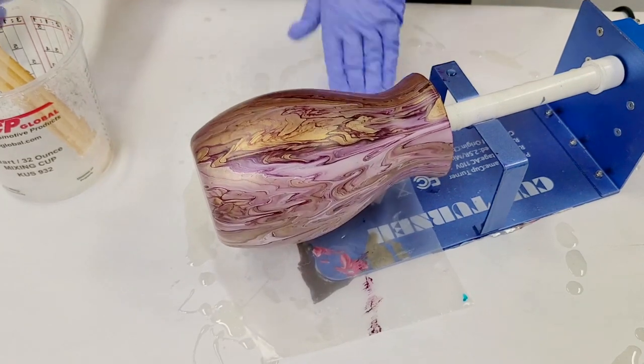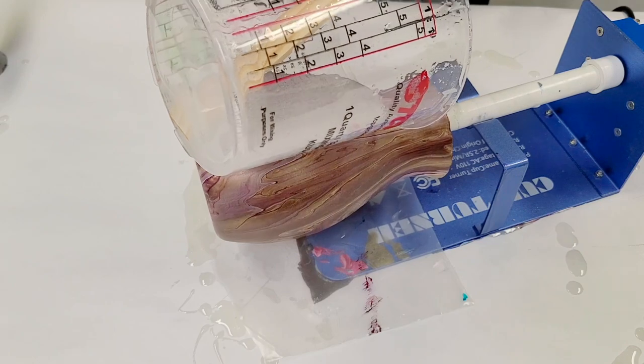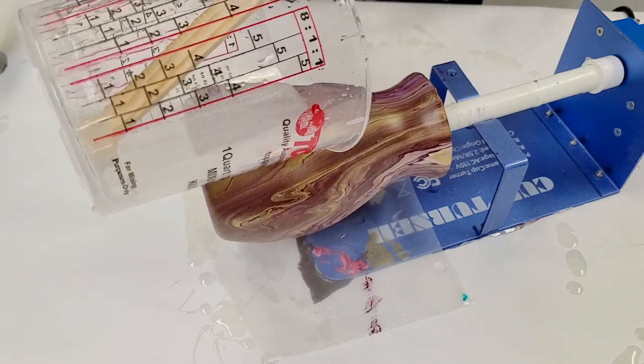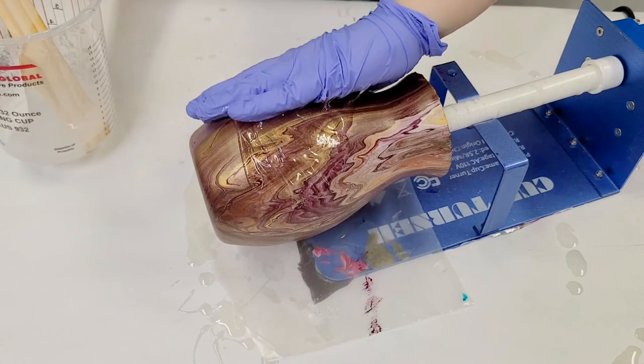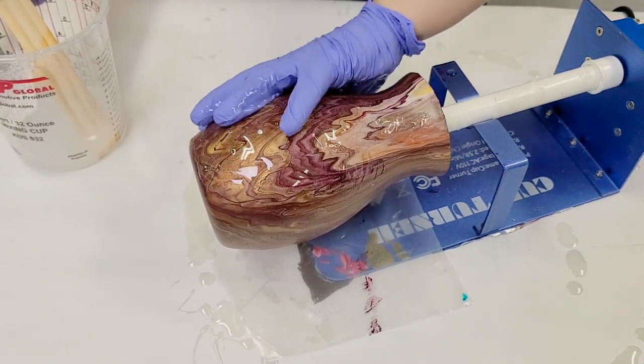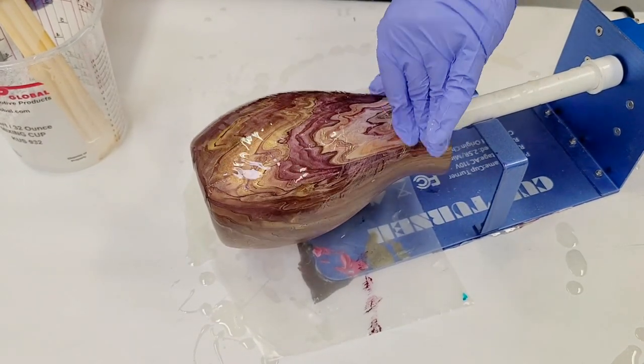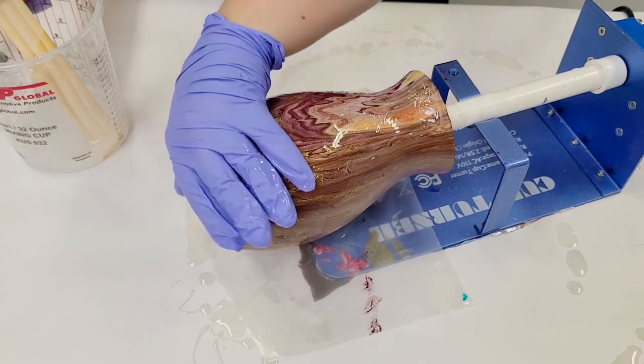Turn it on and then we're going to just simply pour a little bit of resin on here. Very simple. Don't overcomplicate it. You could use a paintbrush or different tools to rub the resin around if you want. I prefer to do it with my hands — just less tools to clean.